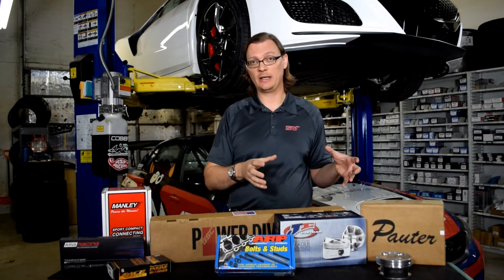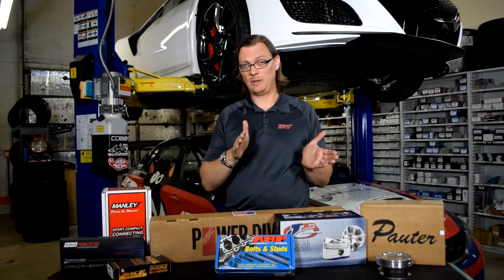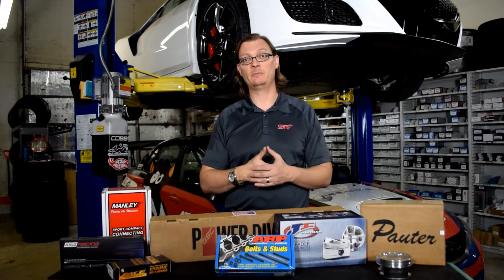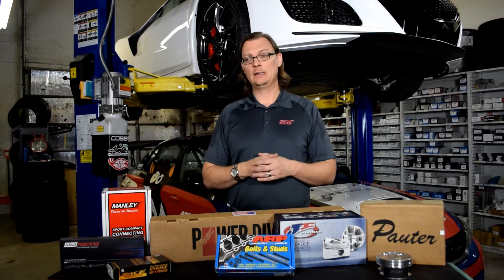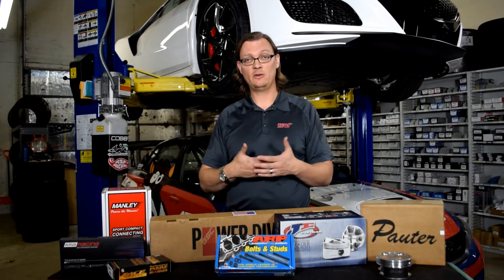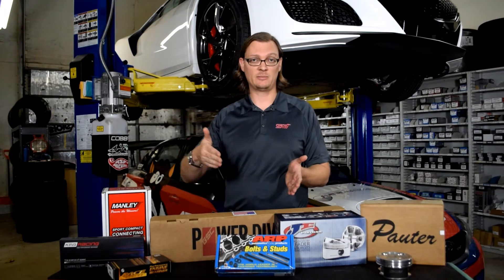If your power goal is less than 350 wheel horsepower, a stock Subaru short block is a perfectly viable option. Really, if your power goal is 350 or below, the stock block is probably going to be your best option when you factor in the next parameter, which is reliability and longevity. You should ask yourself: how long do I want this engine to last? Do I want it to go 100,000 miles and beyond?